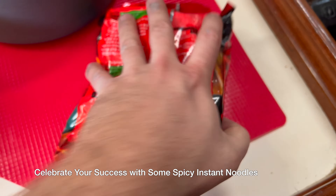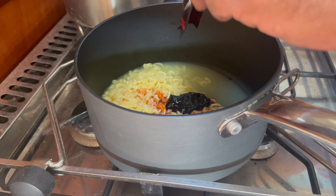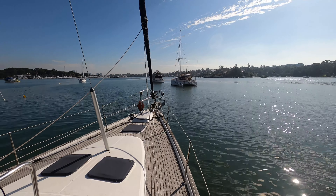Here's the moment where we broke out the last piece of glass. We celebrated our success with some spicy instant noodles.